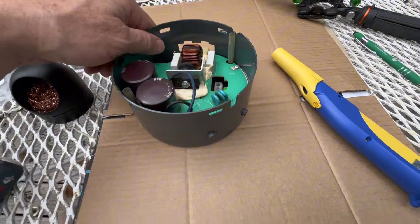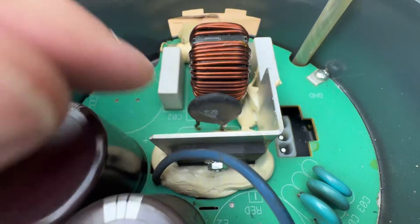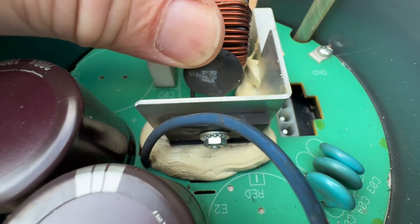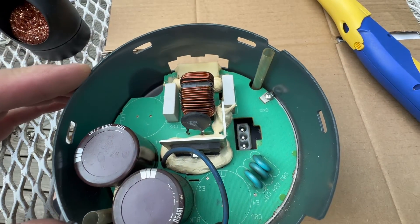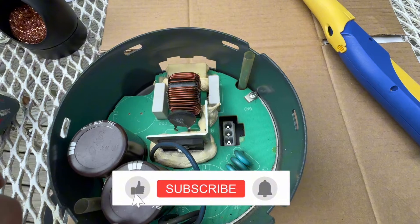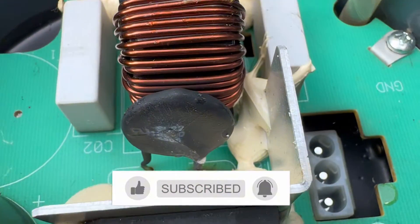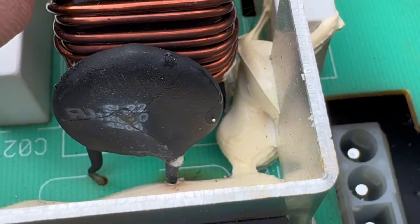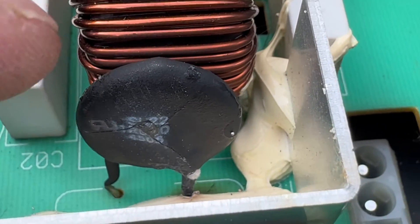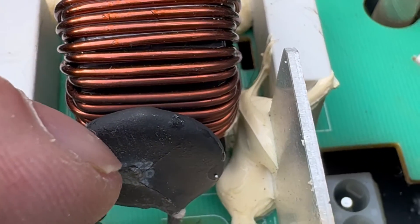What's going on, everyone? Welcome back to the channel. So this is the bell housing off that variable speed motor. Now, if you have an older variable speed, this resistor sometimes goes bad. So if you don't have a blower and you've got power going to it, most likely it's this thermistor — that's what it's called.